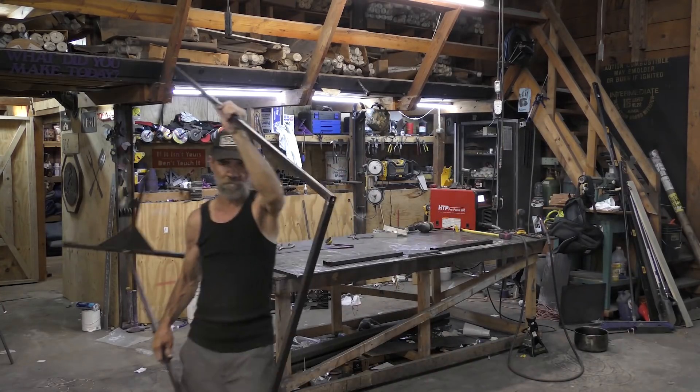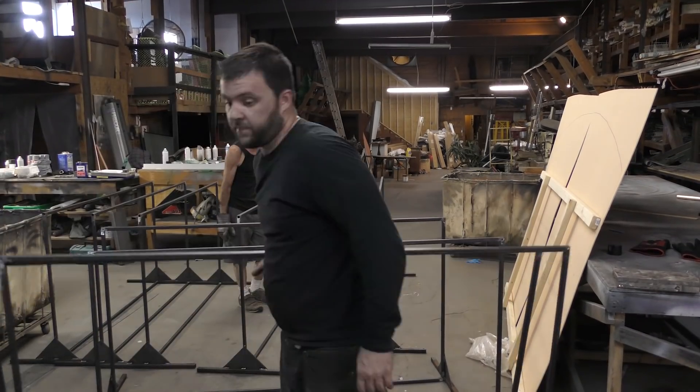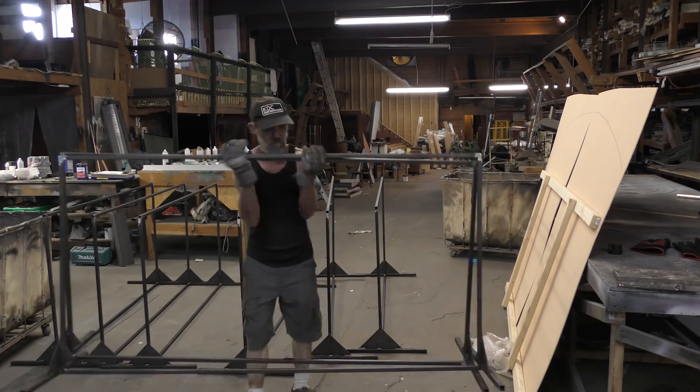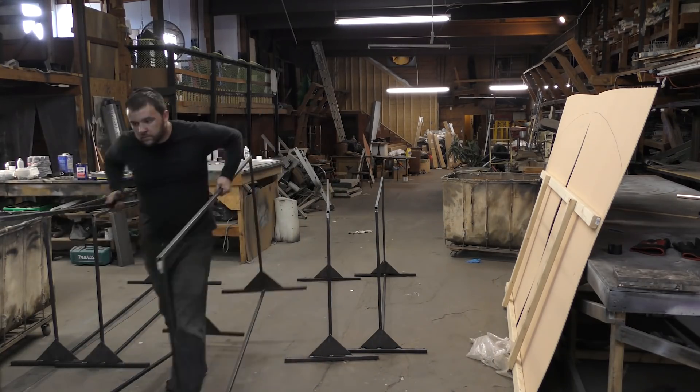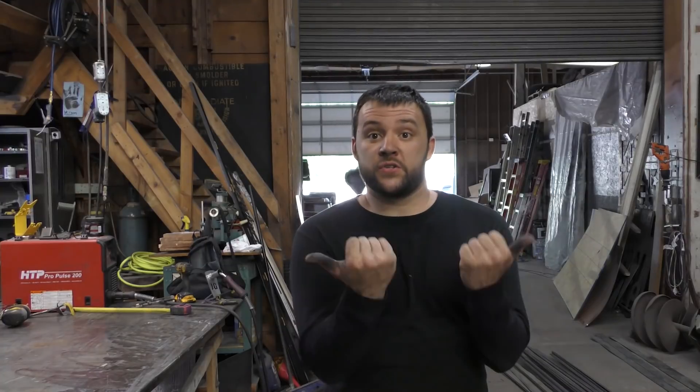With that done, we got them ready to be shipped out. The customer wanted to finish and paint these themselves to save a little bit, and I'm always happy to accommodate. If you enjoyed that video, you can subscribe or check out the full breakdown on how I bid that project on Patreon, or two other videos YouTube thinks you might like.